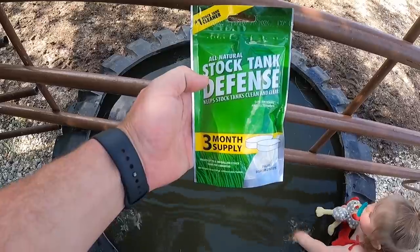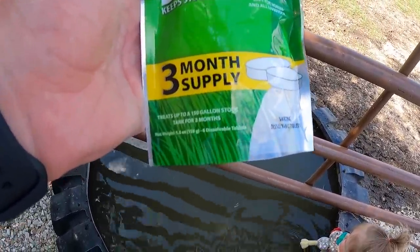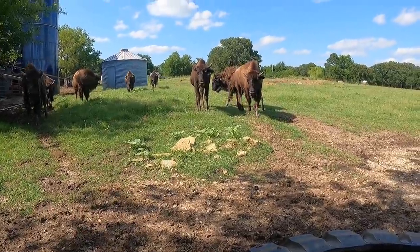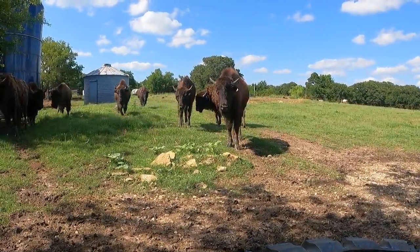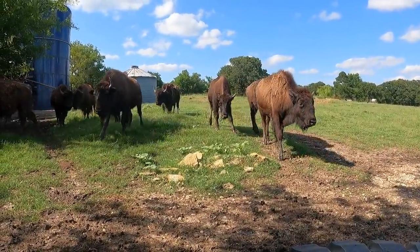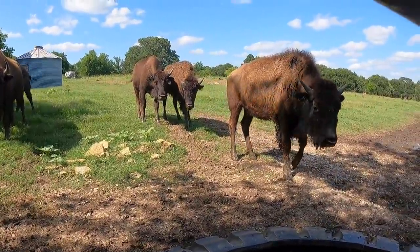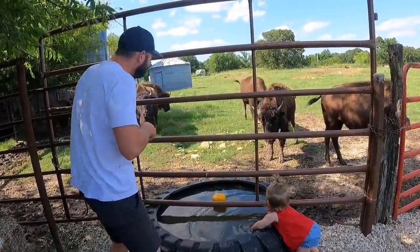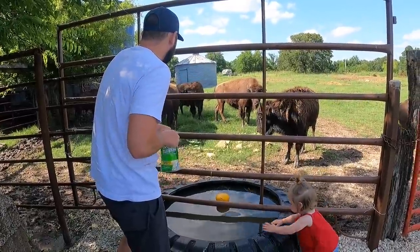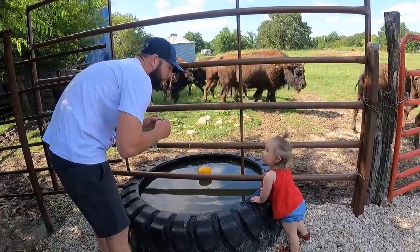On this one we're going to use the tablets — keep stock tanks clean and clear, three months supply. Treats up to a 150-gallon stock tank for three months. We're going to put in one tablet. All right, one tablet. Time will tell.